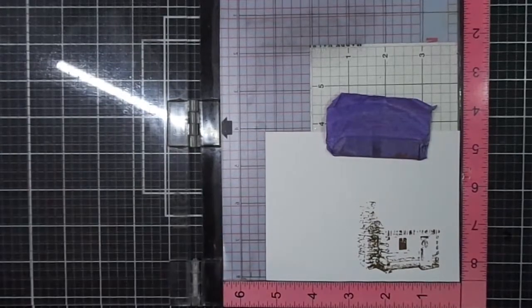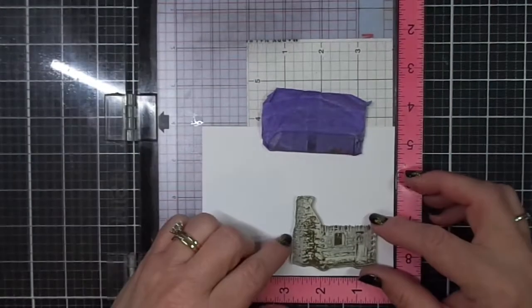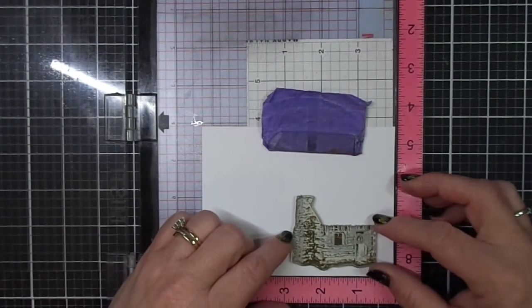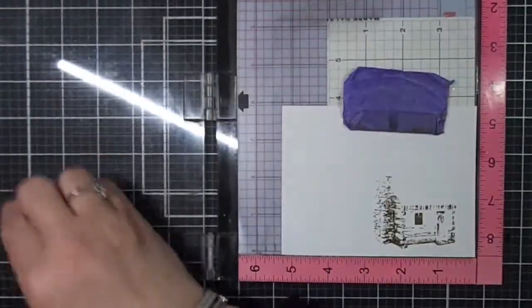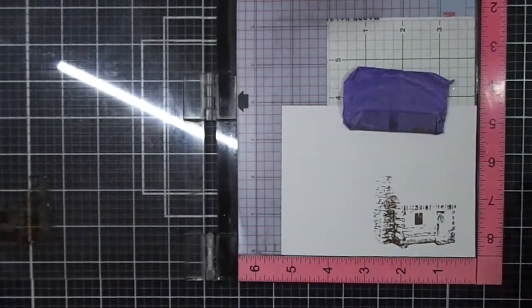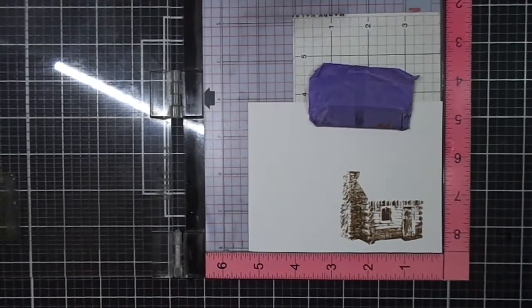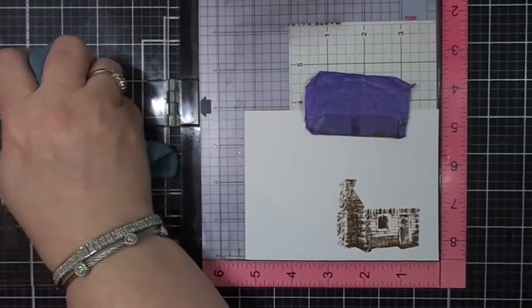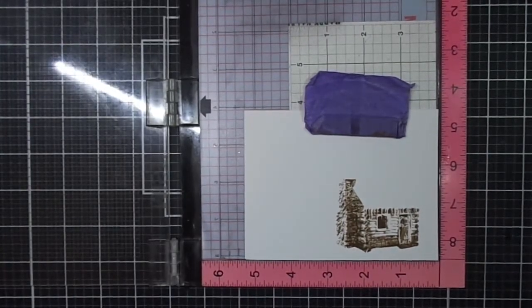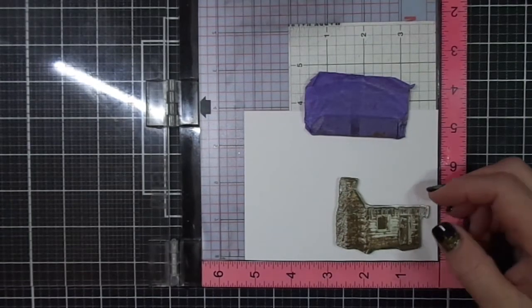My second layer, I'm using an Altenew dye ink, Mocha. This is from the Coffee Break set from Altenew. It's coming together nicely, really showing a lot of great details. That's what's so nice about the Kitchen Sink Stamp line — the amount of detail that you get.